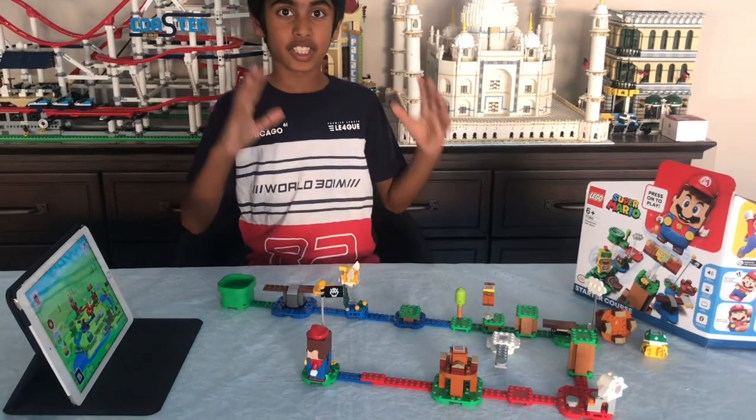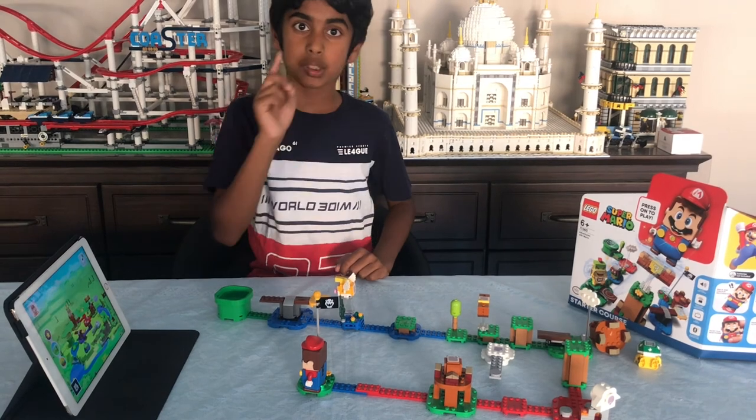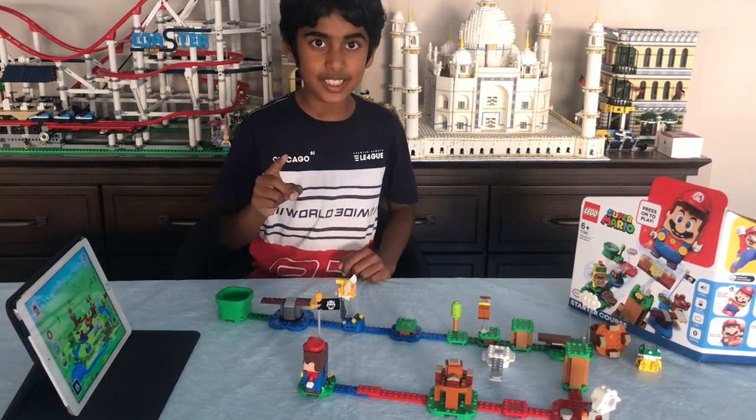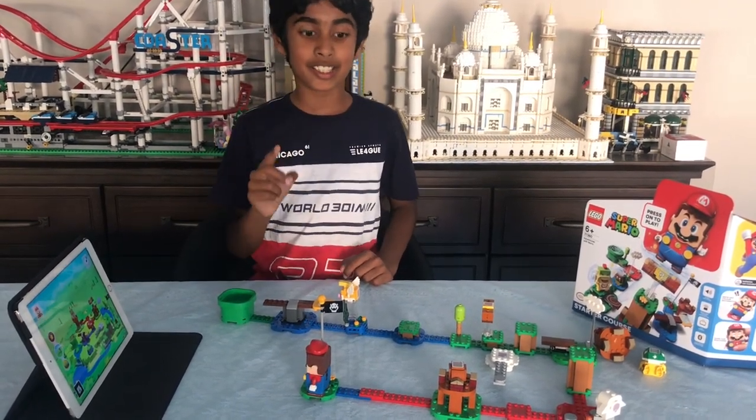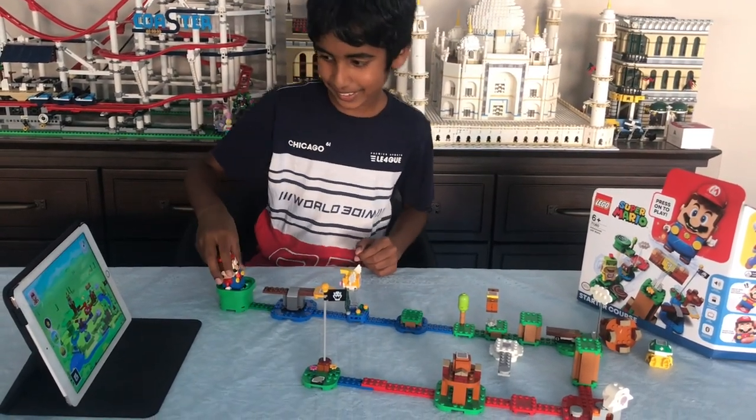So that's the end of today's episode. If you liked it, please like, share, and subscribe to Vihan's Lego Diaries. And now let me continue playing with Lego Super Mario. See you in the next video, bye!